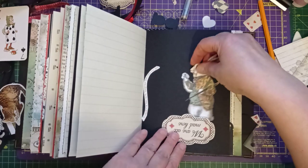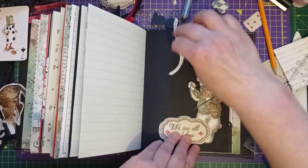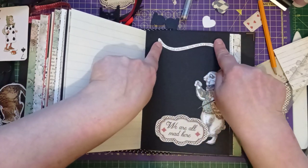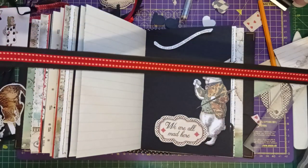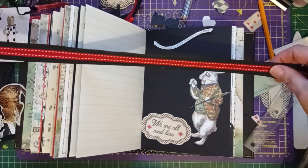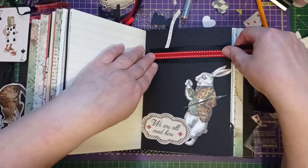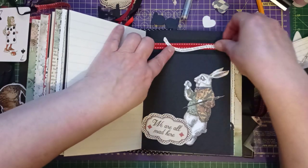If you saw the Alice page I did in the last video — where we had Alice and a tag, and then the word Alice at the top — I'm going to do a very similar thing with the rabbit. That label and 'Oh my ears and whiskers, how late it's getting.' I also made some ribbon — I glued some red ribbon with little white dots to some black ribbon, thinking to put some there under the writing. But now I've seen it, I don't like it.